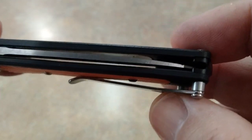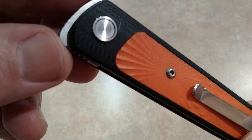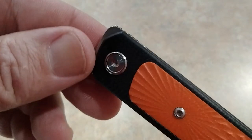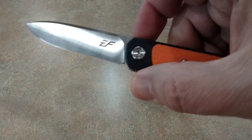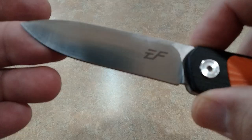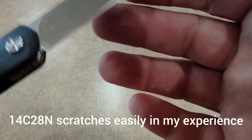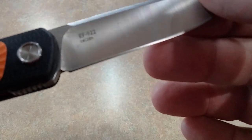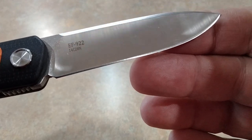Blade centering looks good. I showed you guys the action out there. That's what the G10 looks like — the jimping comes all the way around. So we can open it up. This is the first Effing Growl I've seen with 14C28N blade steel, and it's a nice size knife. They do have the 14C mark in there.